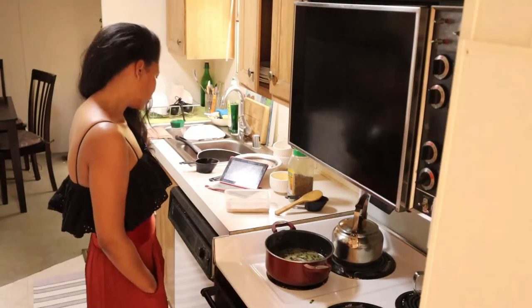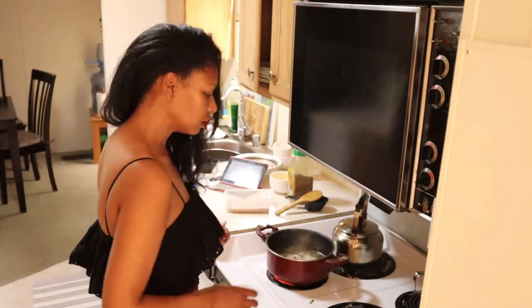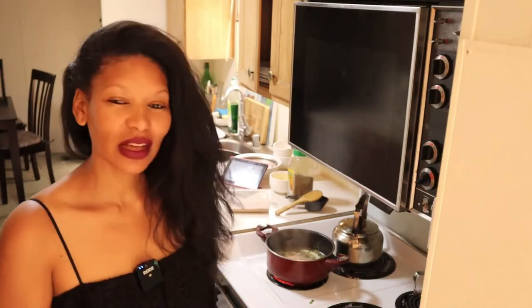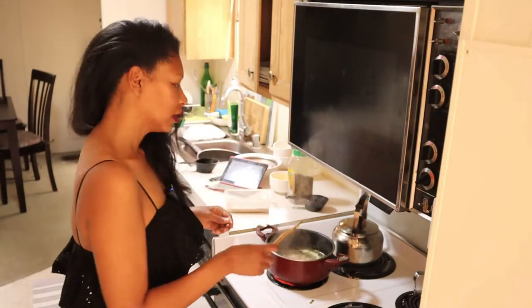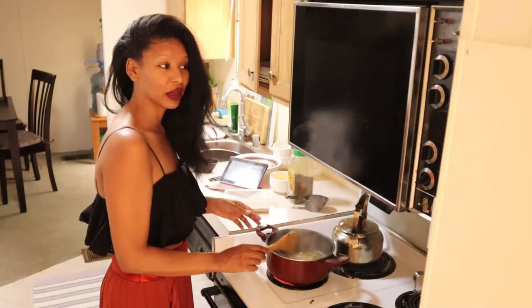I already pre-cooked my spaghetti, so I'm just going to wait for the soup to come to a boil and then add it. If your spaghetti is not pre-cooked, cook the soup for around nine minutes until the spaghetti is soft. Since mine is pre-cooked, it'll only take a few minutes for all the ingredients to come together. The recipes are really easy to make and the preparation time is very quick.